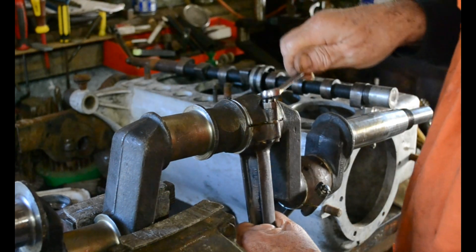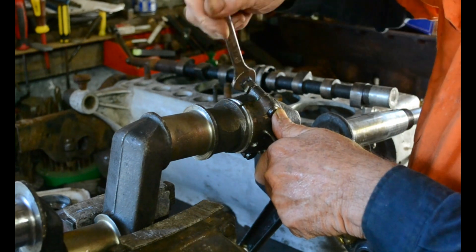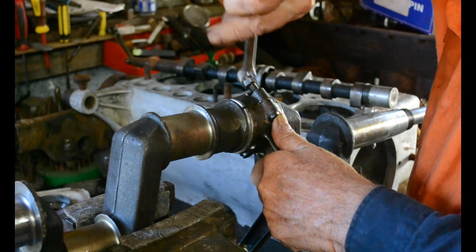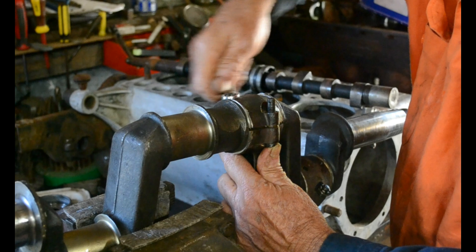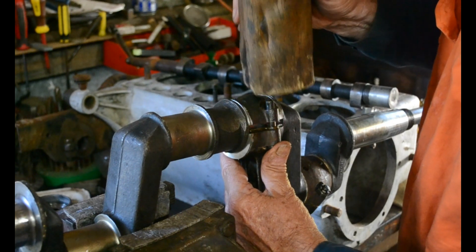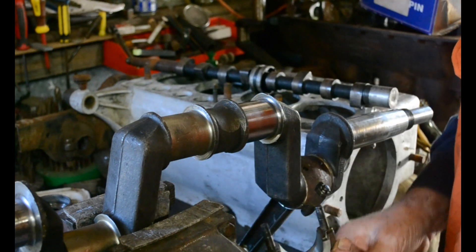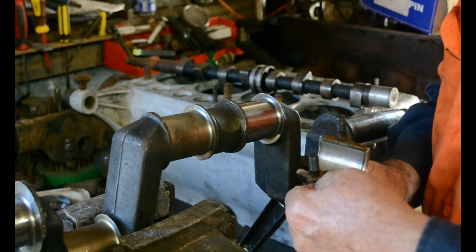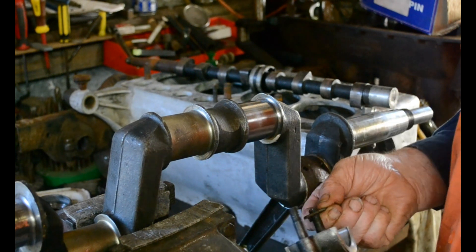We'll undo it again. Now be careful when we take it off that we don't lose the shims or drop the shims. I put that down a certain way — I put it down so the small section is on the bench, and I lay them out left to right so I don't mix them up.